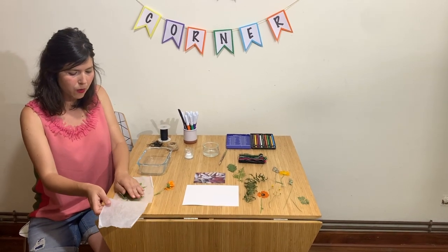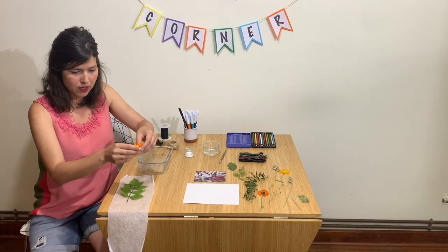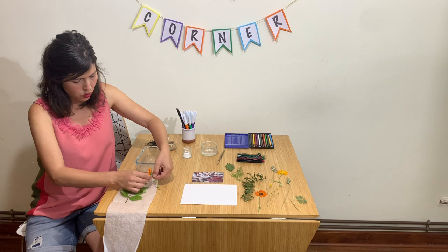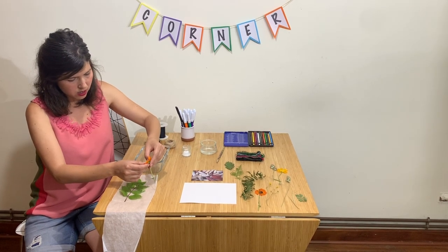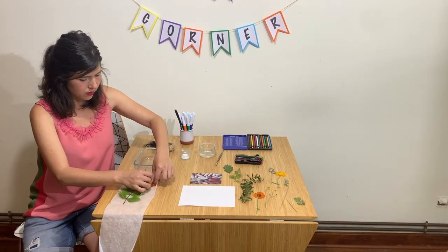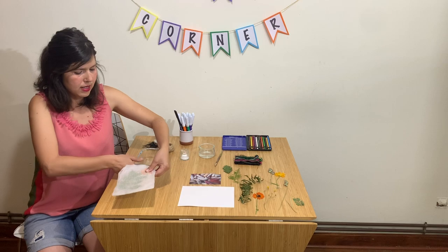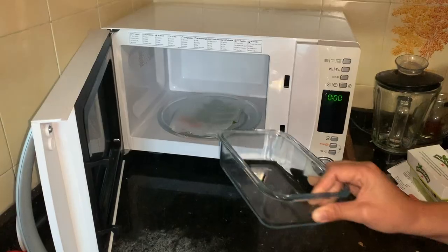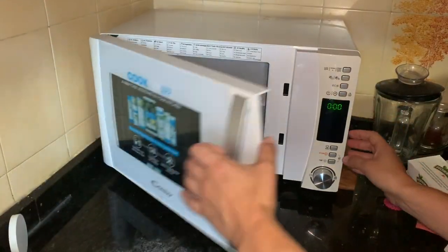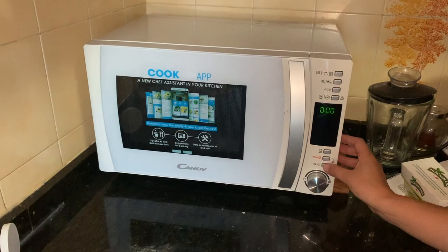We're going to place our leaves and flowers — whatever you pick — on the parchment paper, this way. Make sure the petals look nice. We're going to cover it and take it to the microwave. I'm going to put the container right on top, press it down, and program it for a minute or a minute and a half, depending on the power you use.